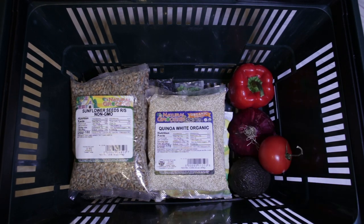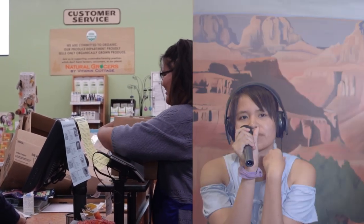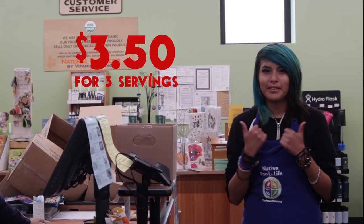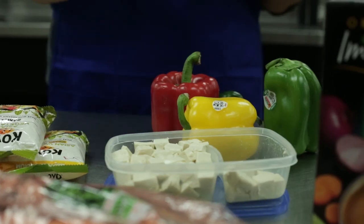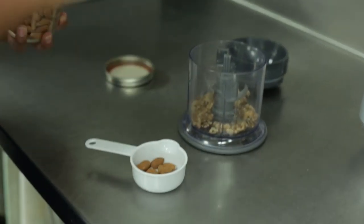It looks like contestant number two is checking out — $7.50. I hope I'm under. And here's contestant number three, weighing in at $5.25. Contestant number one is ringing out at $3.50.